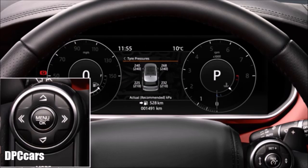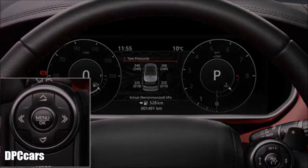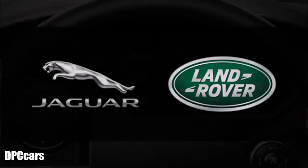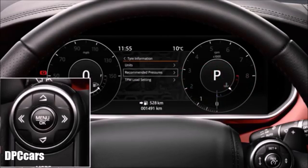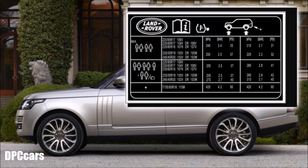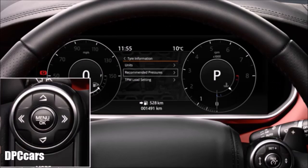The recommended tyre pressures appear alongside. These figures are only for Jaguar Land Rover approved wheels and tyres. The recommended pressures are available under the tyre pressures or tyre information menu. These pressures will match the label located at the bottom of the driver's door pillar. If the pressures do not match, then the tyre has been replaced incorrectly.